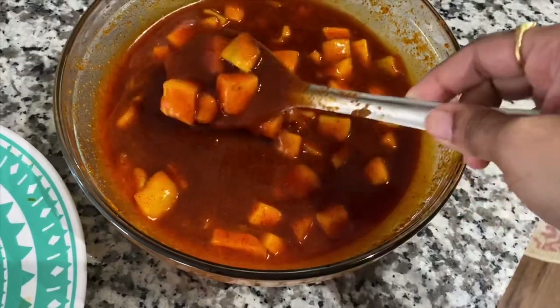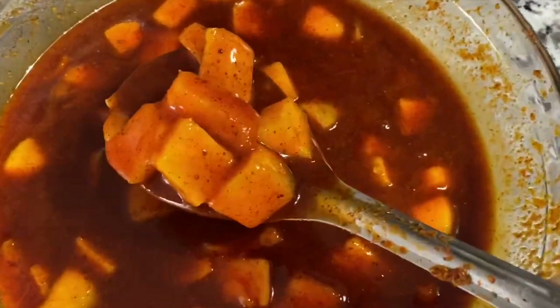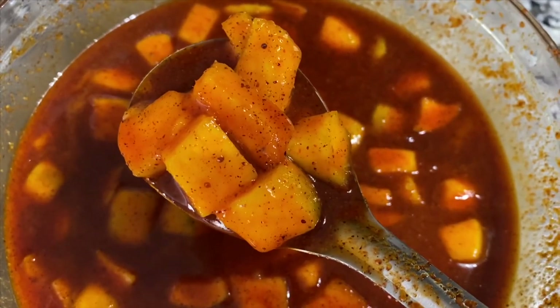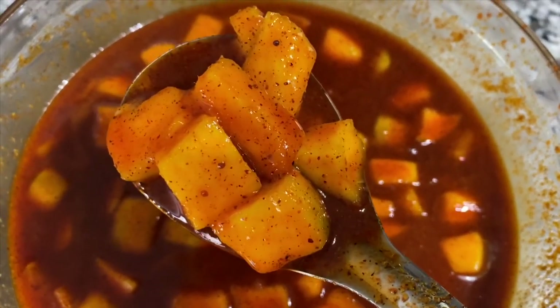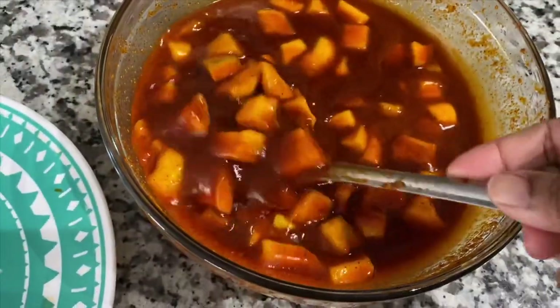The taste is ready. It's ready to go to the top. It's a good feeling. It's ready.